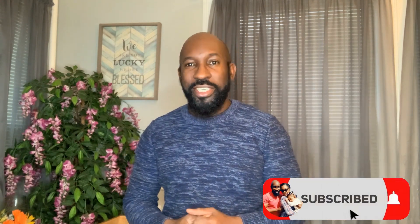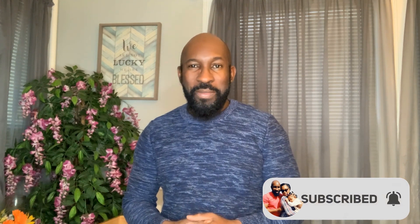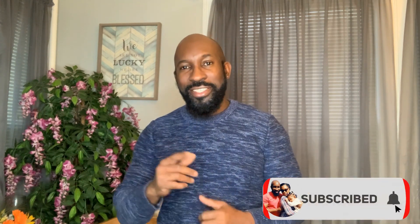Hi guys, welcome back to Cooking with the Salmons. I'm Grant, and today I'm going to be teaching you how I make my Cajun butter crab claws. Before we do that, go ahead and subscribe to our channel and hit that post notification bell so you'll be notified each time we post. Without further delay, let's get started.